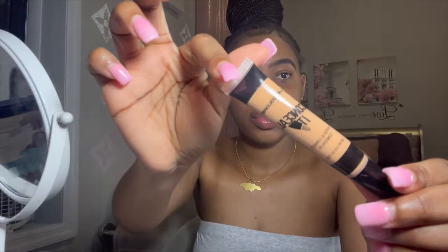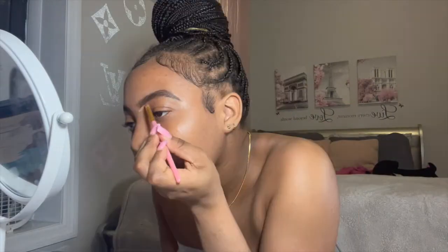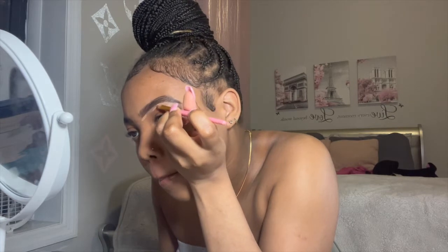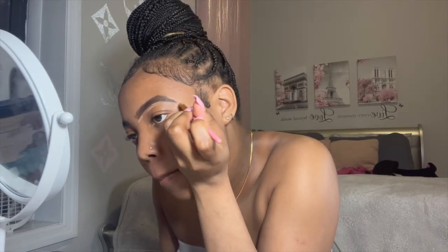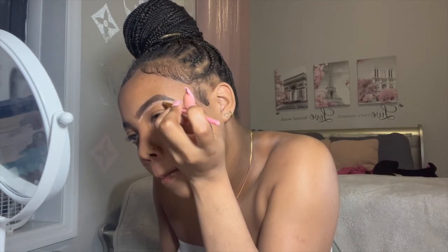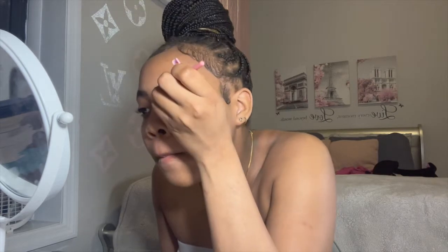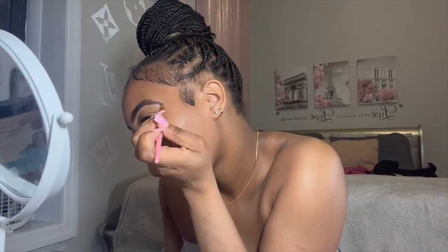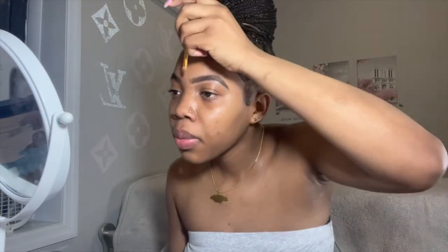Bear with me for this video — this is my second time. I'm going in with my concealer, which is my Honey Beige LA Colors concealer. I've been using this one concealer for a while now and I actually can't find the same exact one again. I'm concealing the bottom of my brows, making sure that's good. I like to use the brush for this.